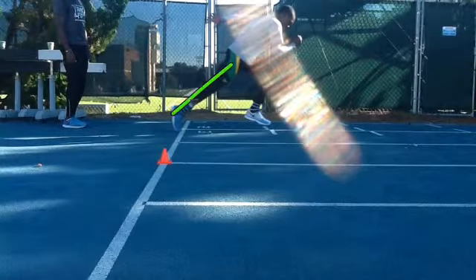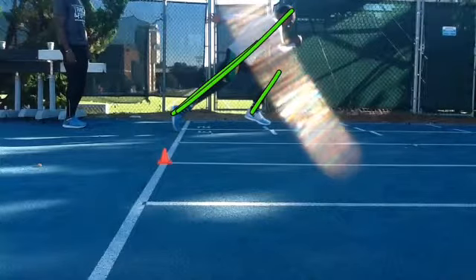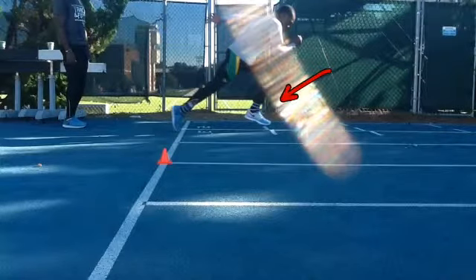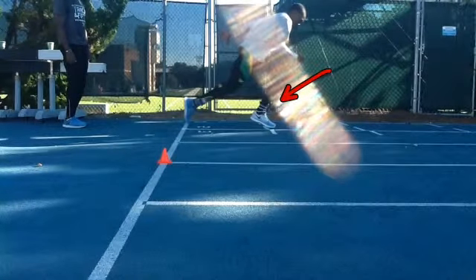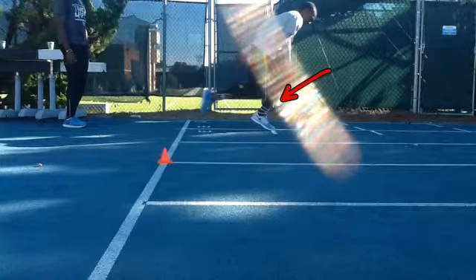At toe off we want to see a good line through the torso and the front shin parallel — that's pretty close. Then we want to see a nice movement back to the track. Not too bad — a little bit of movement back to the track and roughly that foot underneath.